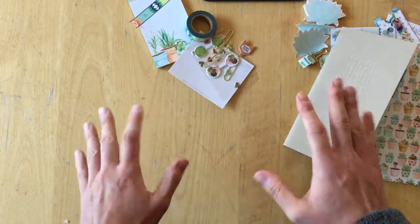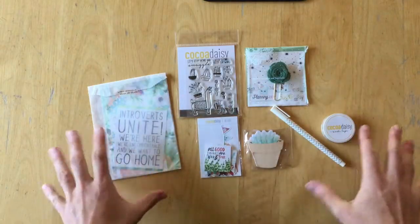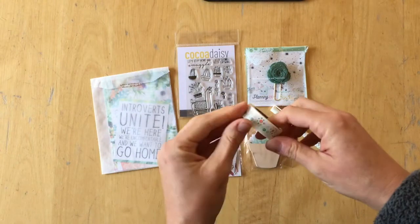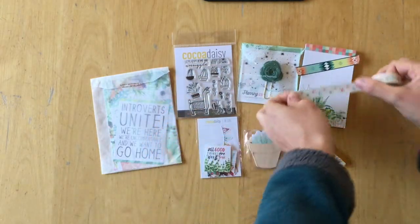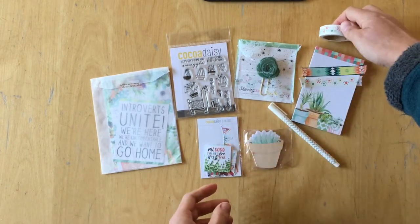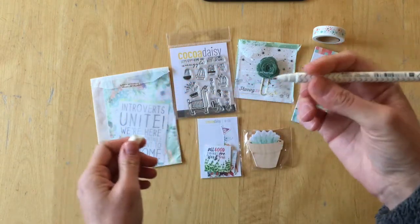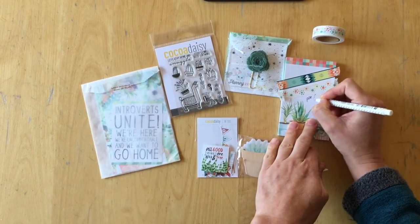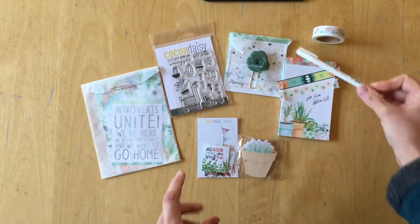So that is the planner kit for November. Let's move on to the planner add-on kit — here is all the content spread out. I'll start with the washi tape. This is what it looks like, and when I can find the start I'll show you what it looks like on paper. This is the exclusive washi tape. There is also a pen included — we have received those kinds of pens in kits before and I really love how they write.